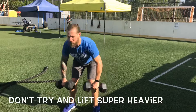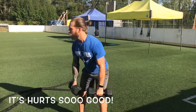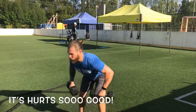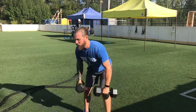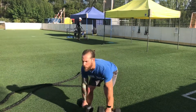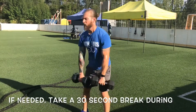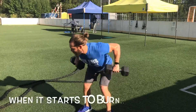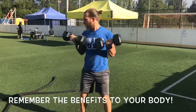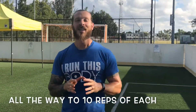Two back rows, two bicep curls, then three deadlifts, three back rows, three bicep curls — and you run through that all the way up until you hit ten. Super challenging.